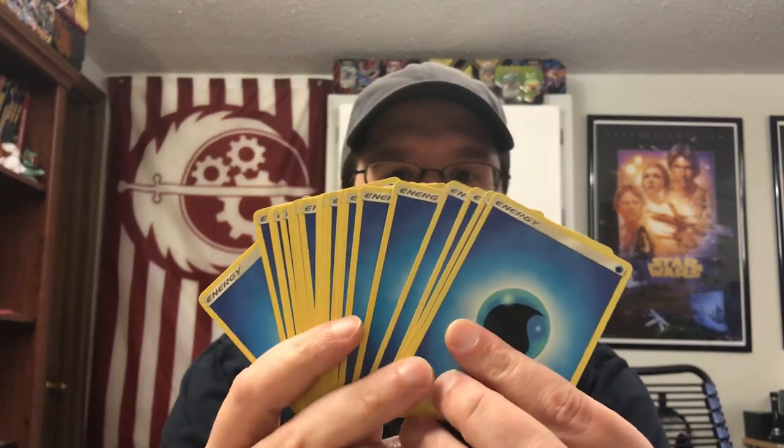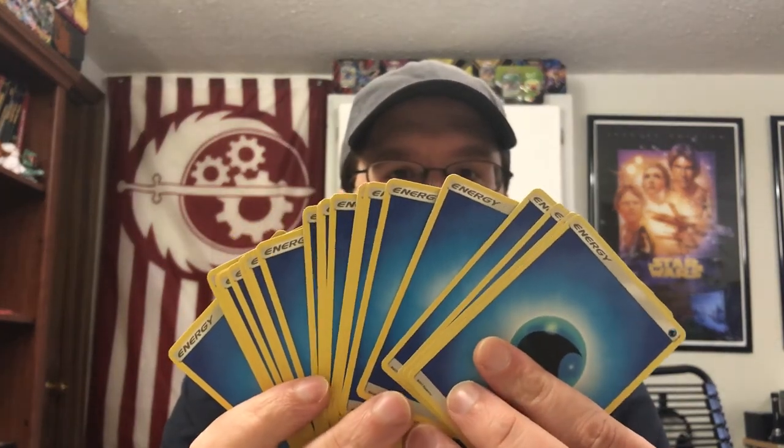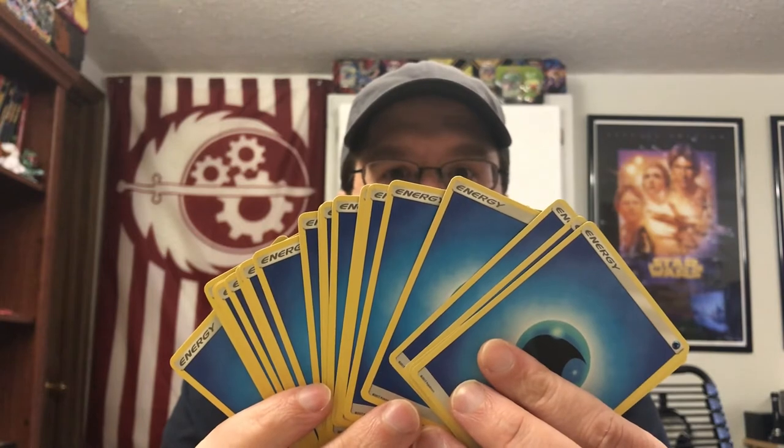First off we need to talk about energy. This deck is a water deck, exclusively just water — nothing else in here. There are 20 water cards to power up your Pokémon.